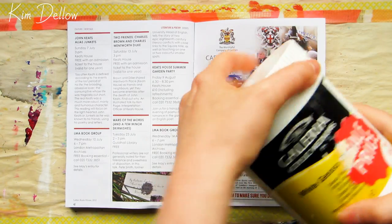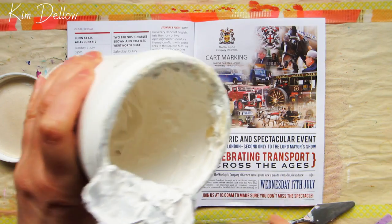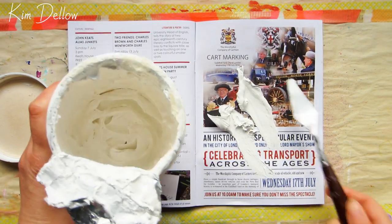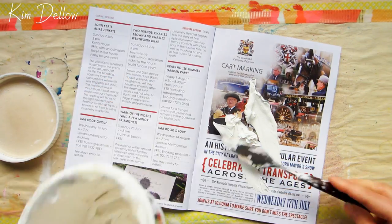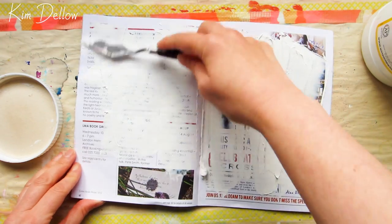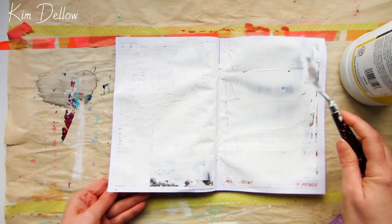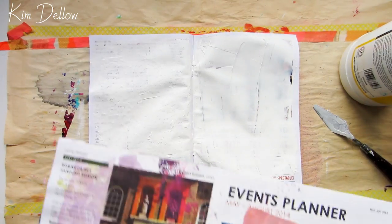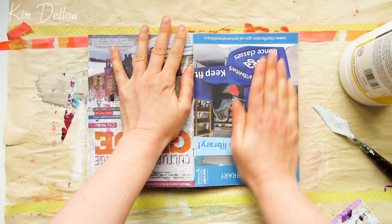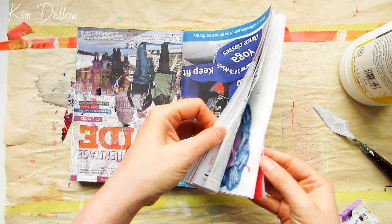I've got some great tips to share today for ways to get the most out of your re-inker inks, plus I'm also going to be stamping on some very textured surfaces. I'm working in my junk journal today and to start off all I want is a layer of gesso. This pot of gesso is quite old so it's become quite thick, but it makes it really easy for getting a great texture. To make a really quick and simple texture I'm just going to press some pages from another junk journal into this gesso surface and then peel them apart.